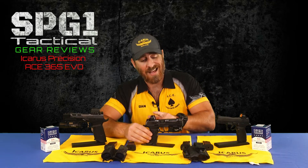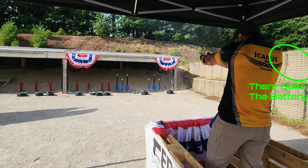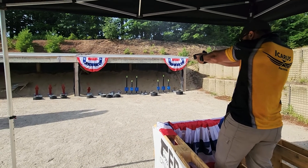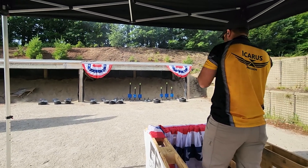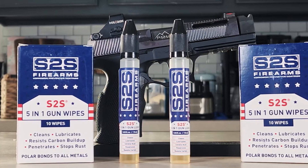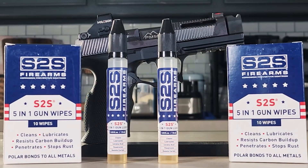Even though I do have a red dot, I am a fan of redundancy, so backup iron sights are something I prefer. As such, I went with a Dawson Precision front sight. I haven't done any real testing with it yet; however, I did wind up in a situation during the competition where my red dot had a malfunction, and I was able to still finish the stage, taking eighth overall by using my backup sights. The front sight I used is the .190 inch tall and .115 inch wide, ramped, serrated version. The gun was kept functioning smoothly using S2S 5-in-1 gun lube, which you can find on my website at spg1tactical.com.